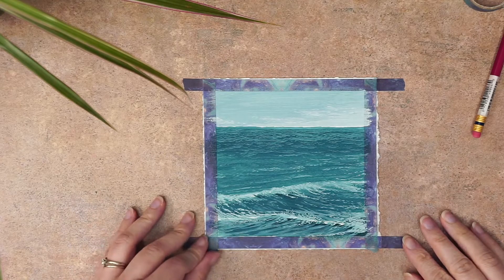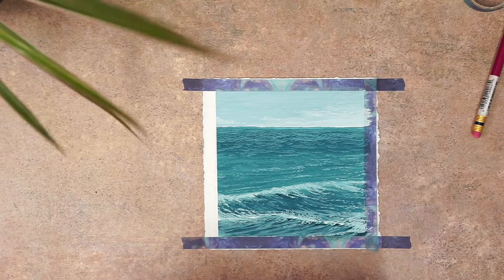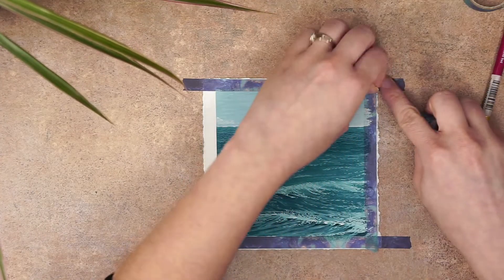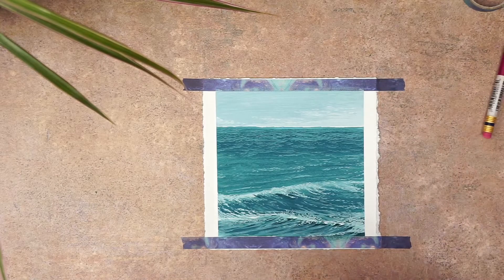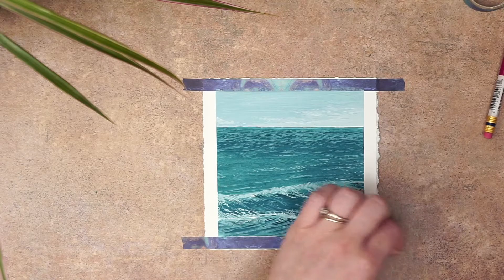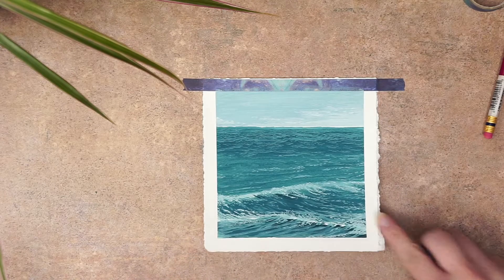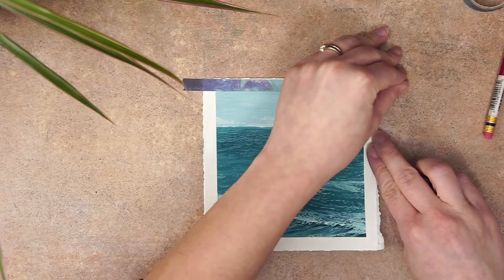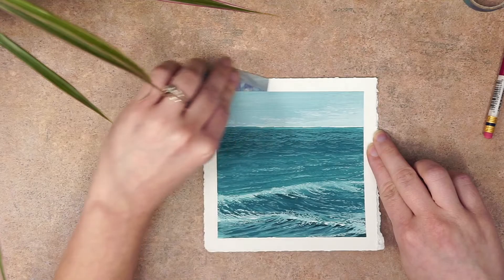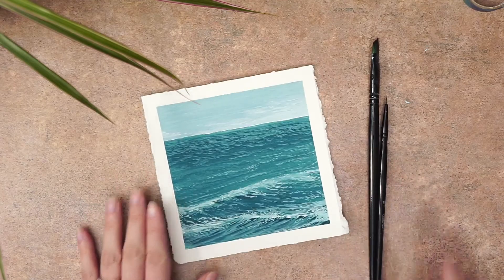And of course that special moment — because I taped my work down at the beginning I now have the pleasure of peeling the tape off to reveal a nice beautiful straight edge around my work. If you enjoyed this tutorial and would like me to make more like it, please don't forget to leave a like and subscribe for updates when I upload a new one. If you have any questions, leave them in the comments — I'd love to hear from you. Thank you guys for hanging out with me today, I'll see you in the next video. Bye!